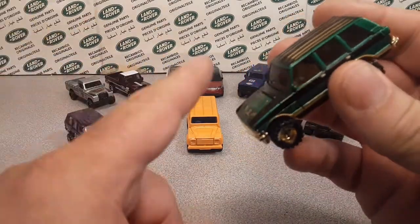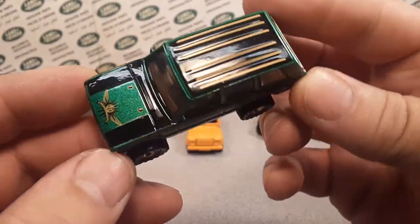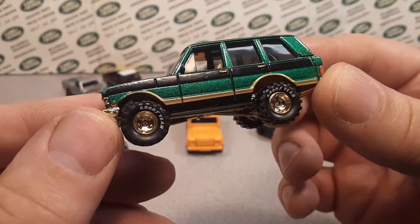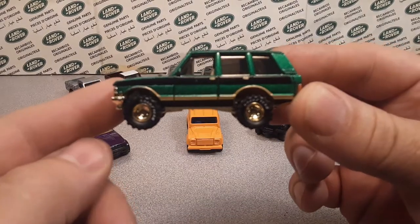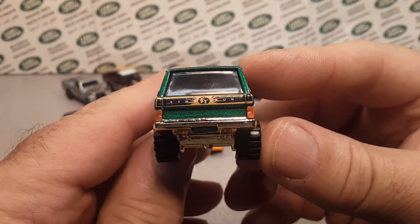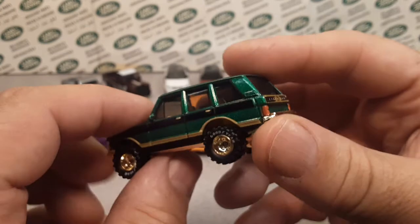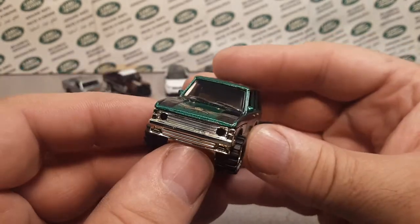I'll tell you right off — Hot Wheels does some crazy wheels with Range Rovers and Land Rovers. These aren't too bad, they fit okay. This is the final run edition in 1999 — it says 'Final Run' on the back. It's gold. That was the first Land Rover Range Rover that Hot Wheels produced.